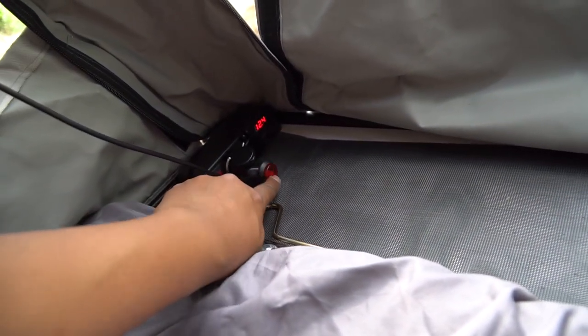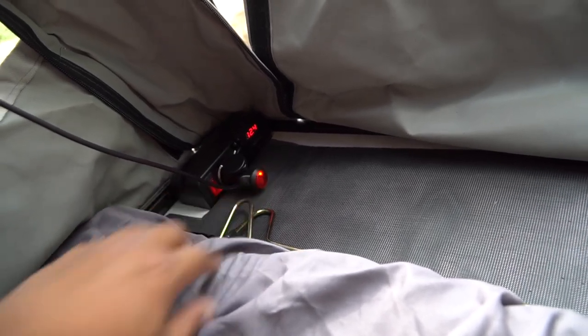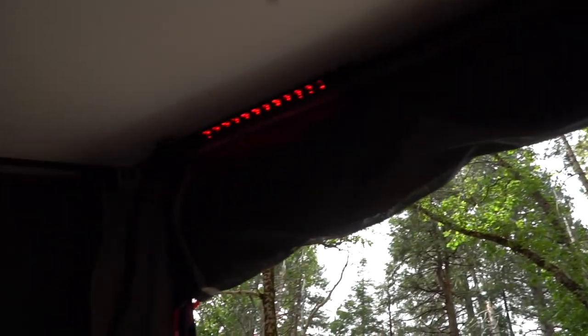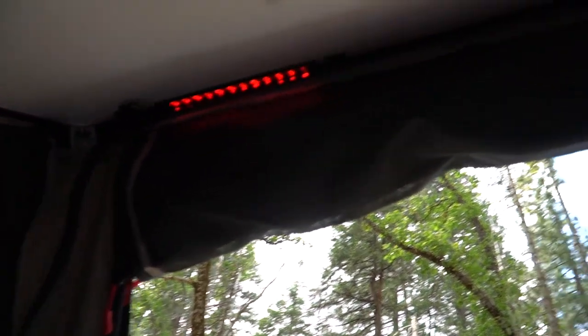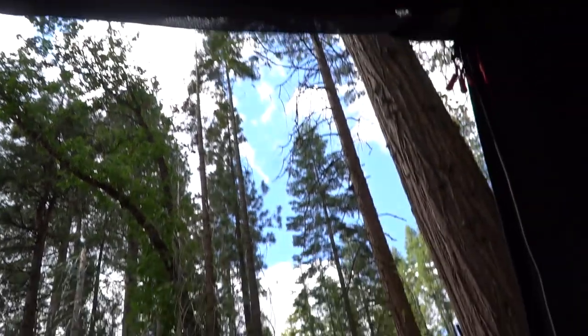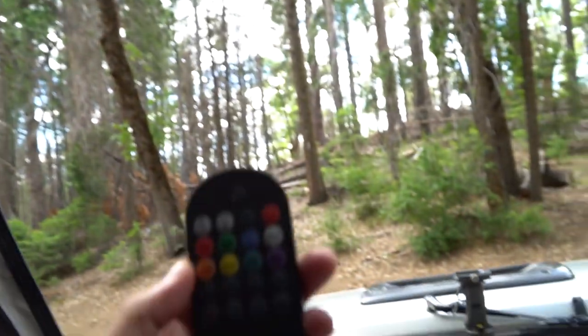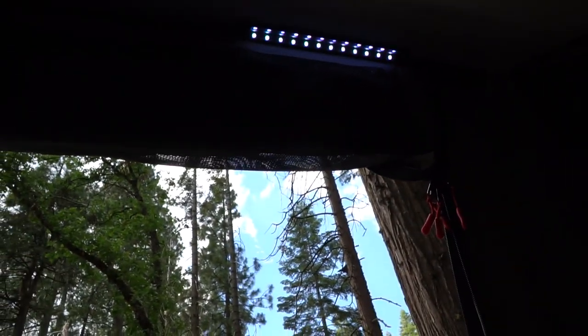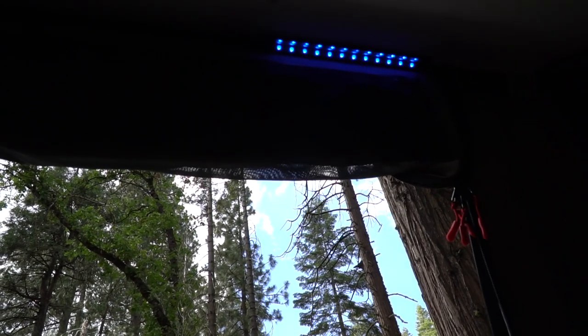This thing comes with a switch as well to turn on the power. Up here I set it to red so there's not too much light at night — my kids wanted a nightlight so I just left it red for them. You can change the color with the remote, and I just have the remote velcroed up here so it's easy and I don't lose it. You can change to white, blue, green, and you can check the battery level. There are also two outlets and USB ports if you want to charge your phone.